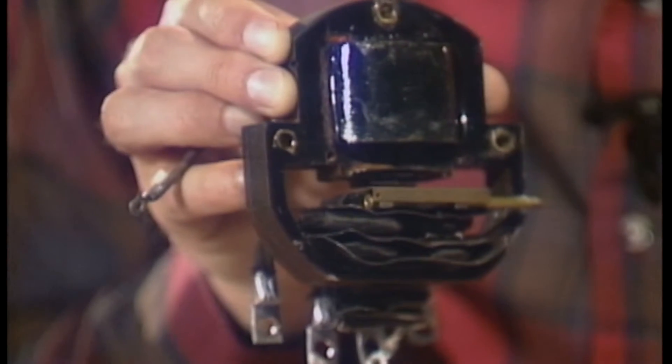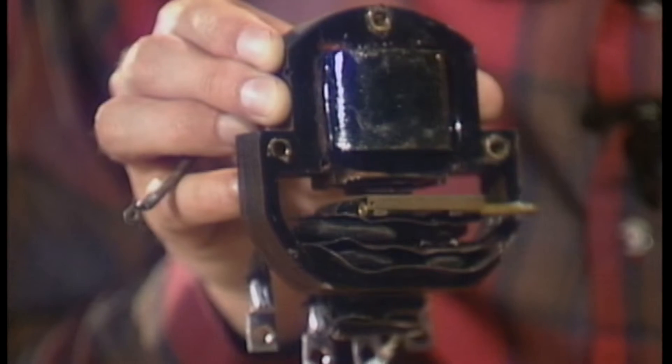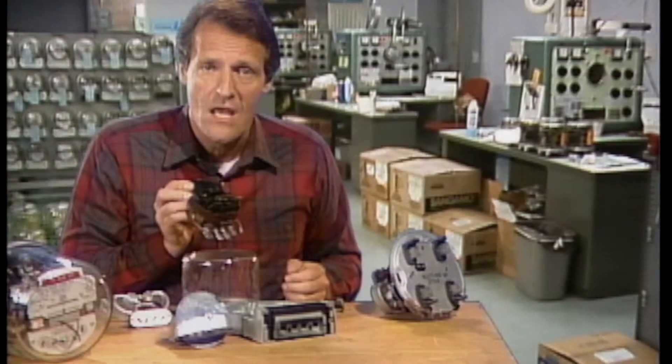The stator, or element, is a combination of several components inside the meter housing. To get a closer look at the element and to see how a watt-hour meter operates, let's look at the inside of a typical meter.